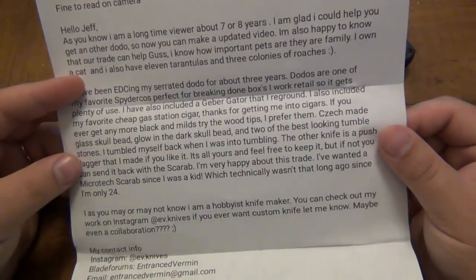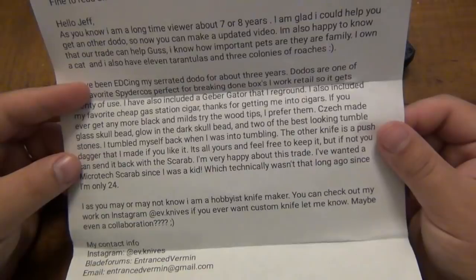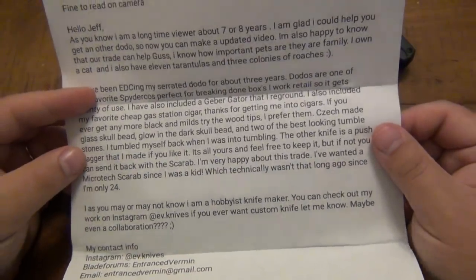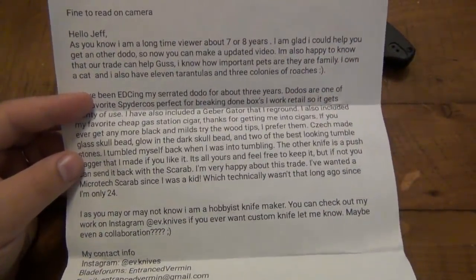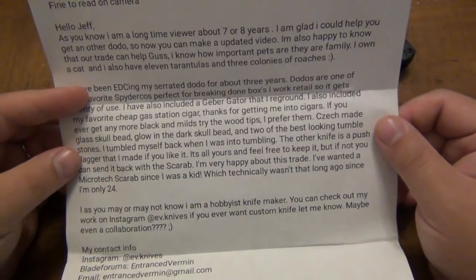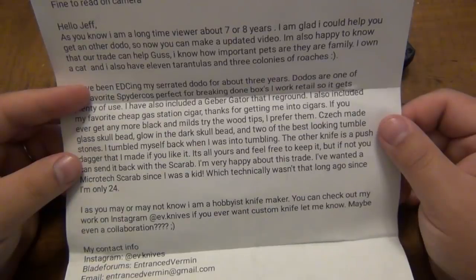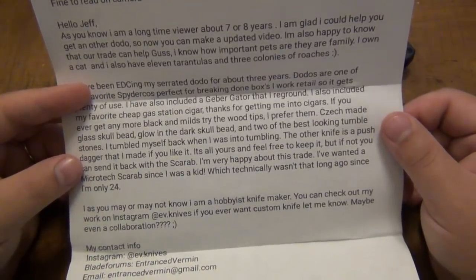'I also included my favorite cheap gas station cigar. Thanks for getting me into cigars. If you ever get any more Black and Milds, try the Wood Tips — I prefer them.' I will do some Wood Tips cigars in the future, maybe some White Owls besides the Black and Milds as well. 'Checkmade Glass Skull Bead, Glow-in-the-Dark Skull Bead, and two of the best-looking tumble stones I tumbled myself back when I was into tumbling.'